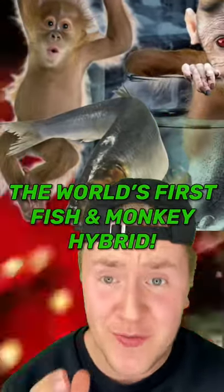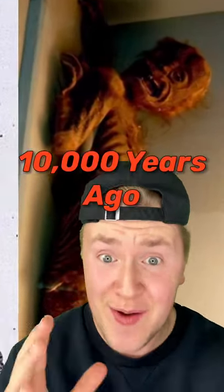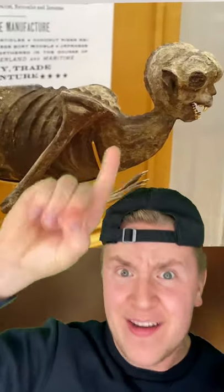A TikToker just made the world's first fish-monkey hybrid, but you'll seriously not believe what it looks like. This thing is called a Fiji mermaid and it went extinct over 10,000 years ago. Some say it looks exactly like a half-monkey, half-fish hybrid, and the TikToker wanted to see if it was possible to make one.